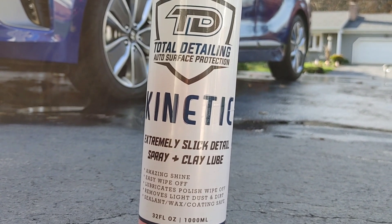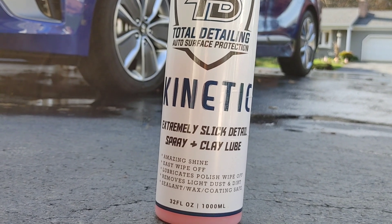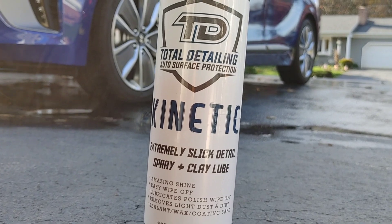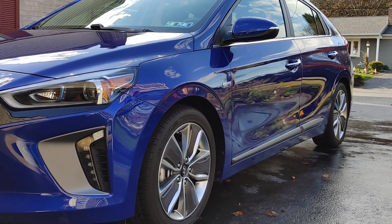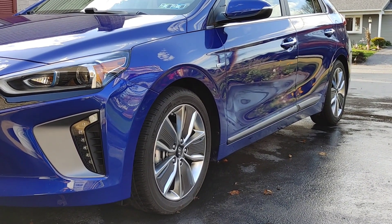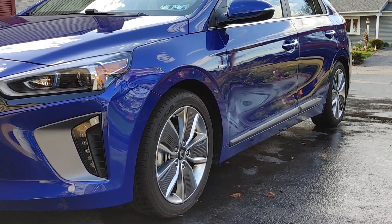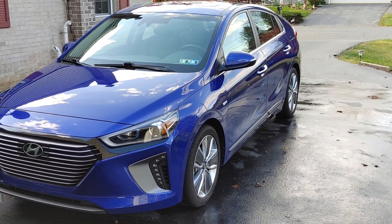You can actually use this to remove polish when you're polishing a vehicle. As a quick detailer, it's safe for really any protection on your vehicle. Holy cow, guys — I think the end result speaks for itself. I did no buffing off. I was using a slightly damp drying towel just to go behind it, and it looks like I just spent 20 minutes applying a wax or sealant.